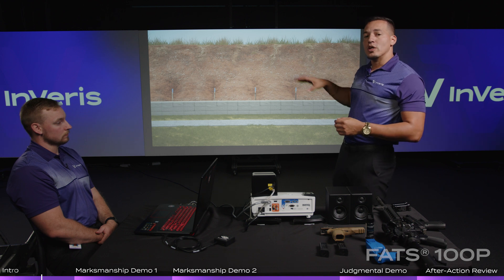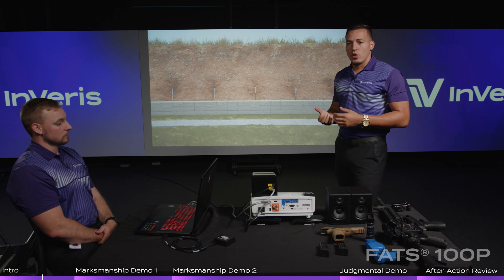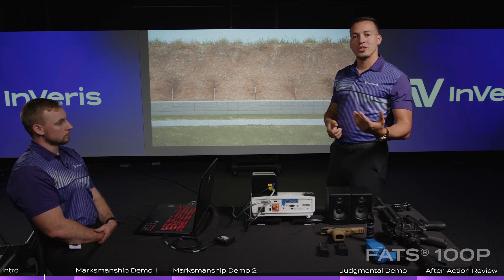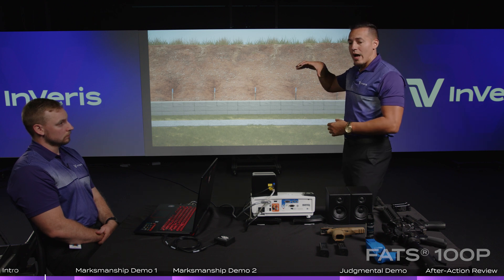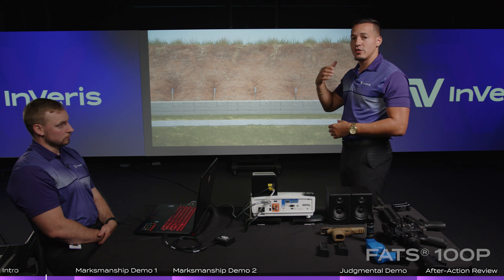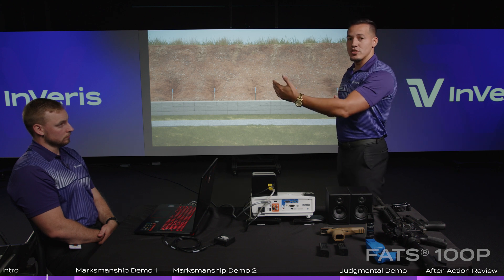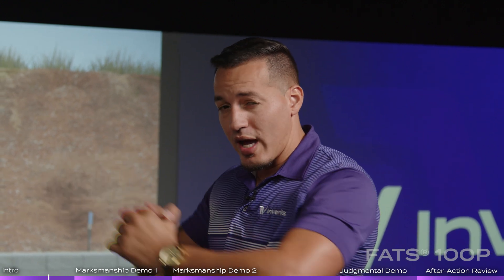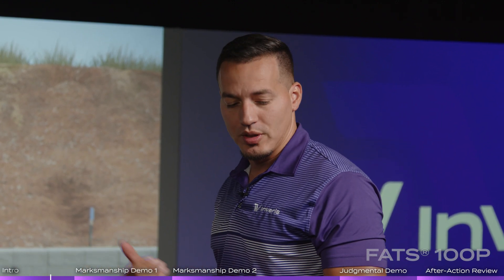One of the first things we're going to go over is our marksmanship application. We have multiple applications: marksmanship and use of force for de-escalation training videos. We're going to show how it transitions from one to the other — first learning how to employ your weapon systems in a virtual marksmanship range, so you hone down on the actual firearms and your marksmanship proficiency.